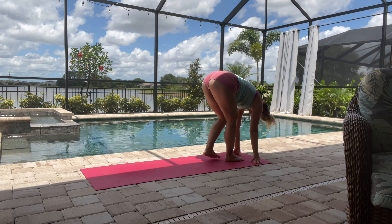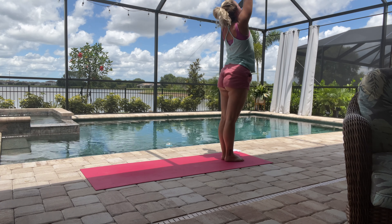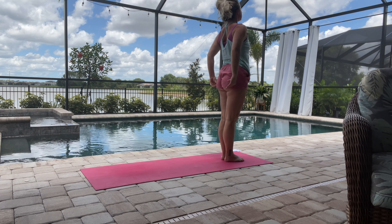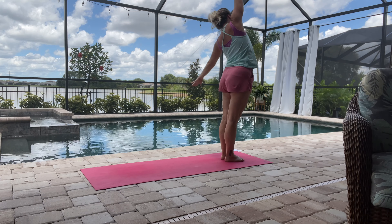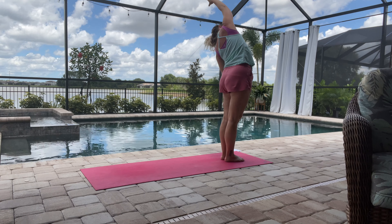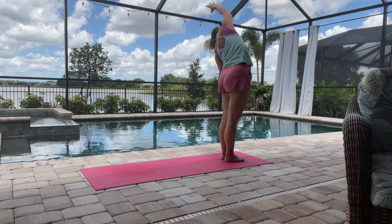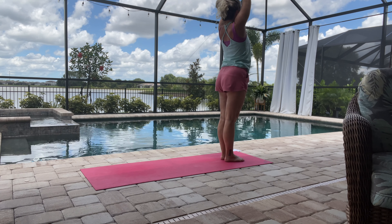Then we'll just come to the top of the mat here and roll up — inhale, exhale. Then we'll inhale again, reaching the left arm down to the side of the body, getting a nice side stretch on that right side, making sure we're really breathing into that. Then we'll just switch sides.